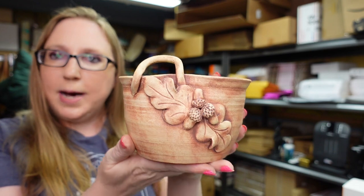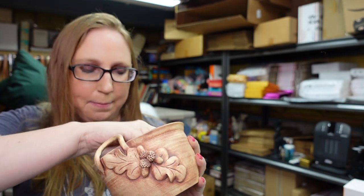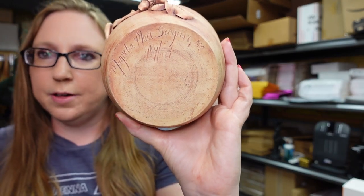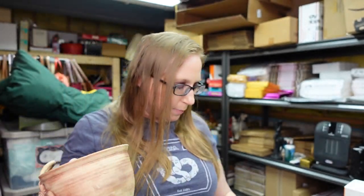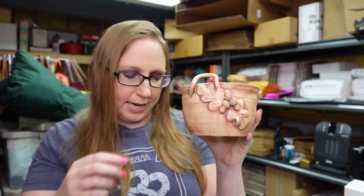I got this really pretty pottery piece at a yard sale. I paid $3 for it. It is by Magnolia Place Pottery in Seagrove, North Carolina, and it is signed by the artist on the bottom — her name was Phyllis Hunt. I thought that was a really pretty piece. I listed it on auction with a starting price of $29.99.